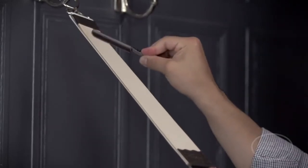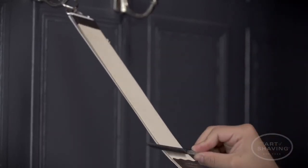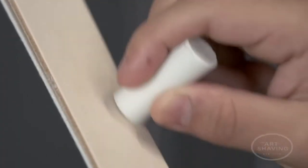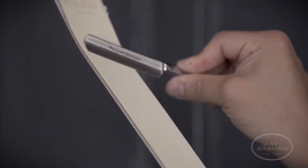After six or so strokes on each side of the strop, the blade is ready for a shave. If desired, use a small amount of strop paste for protection. Only use one type of grit per strop — if you use two different grits, you'll need two different strops.